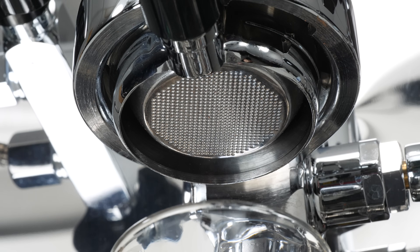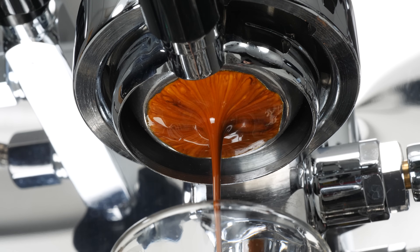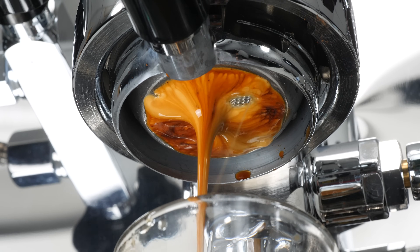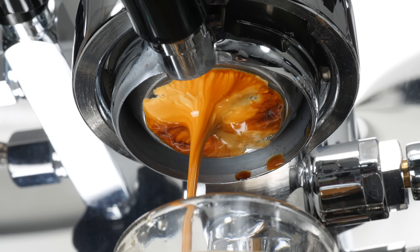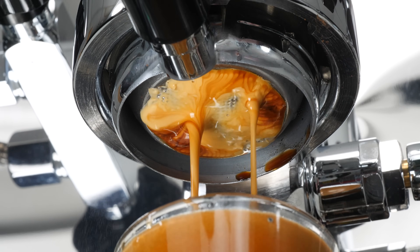The easiest way to monitor for channeling is to use a bottomless portafilter. By eliminating the spouts, you get an unobstructed look at the distribution of water flow through the puck. An ideal shot has the first drips forming evenly across all of the holes. From there, you may get a few drops or even briefly multiple streams before they converge into one funnel coming down from the center for the duration of the shot. If you see an off-centered stream, gaps of unused holes with no flow, spurts of water spraying out during extraction, or premature blonding in one section of the basket, you may have uneven distribution, improper tamping, or channeling within the puck.